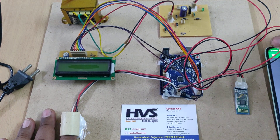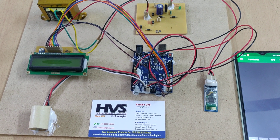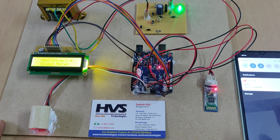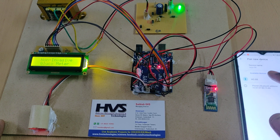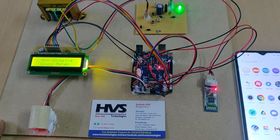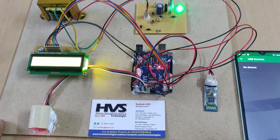Before switching on the kit, install the Bluetooth terminal application. After that, switch on the power supply and go to Bluetooth settings in your phone. Search for a new device — HC-05 — and enter the password 1234. This is the initial setup required on every phone. Then open the application installed from the Play Store.